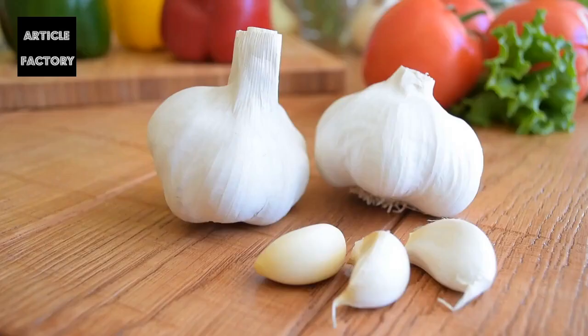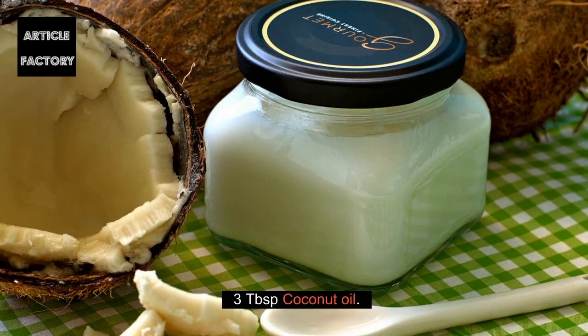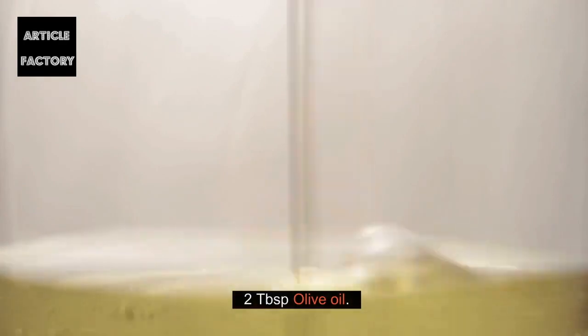Ingredients: 5 fresh peeled garlic cloves, 3 tablespoons coconut oil, 2 tablespoons olive oil.